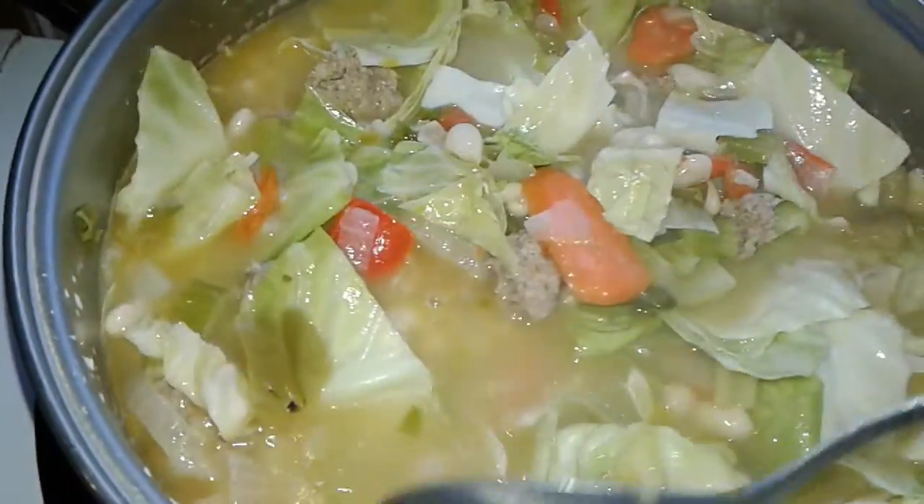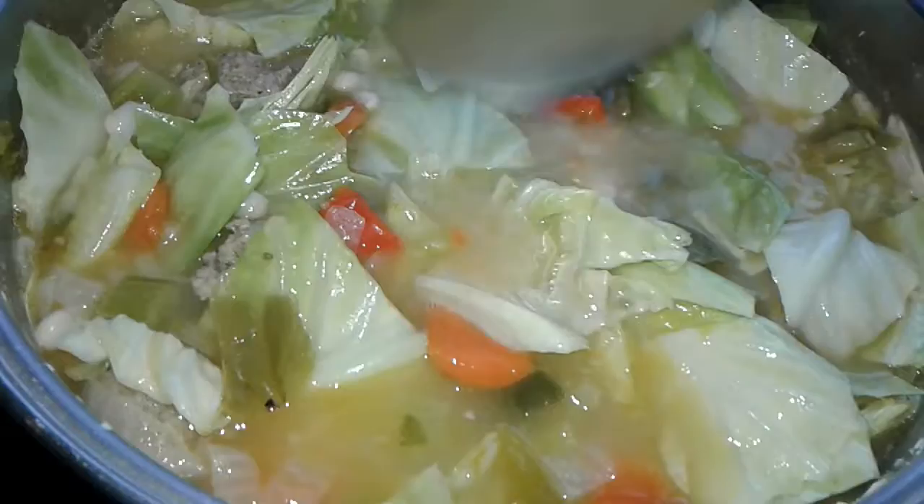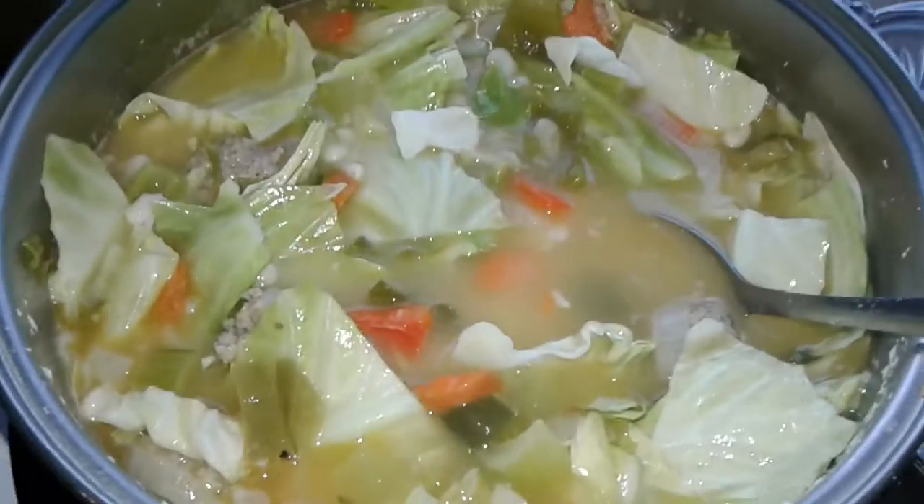Ooh, it's gonna be good. Smells so good. Mmm. Wish you were here.